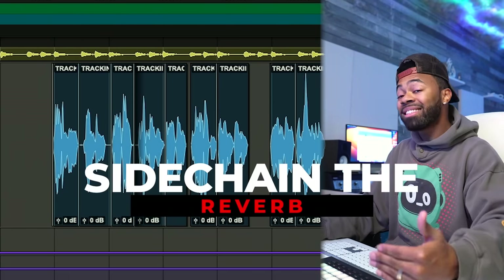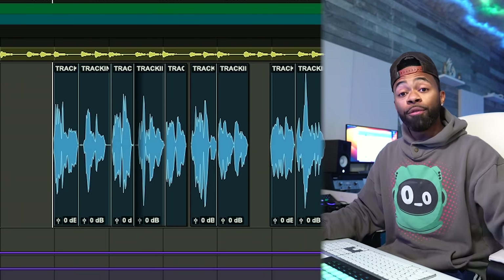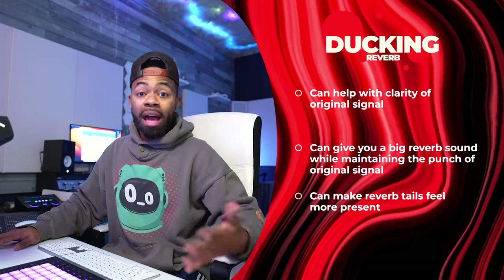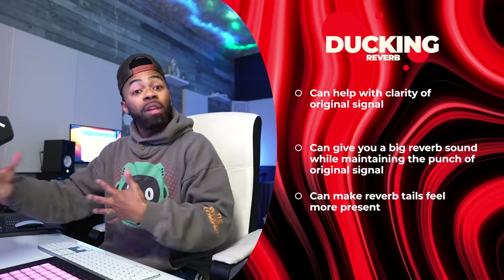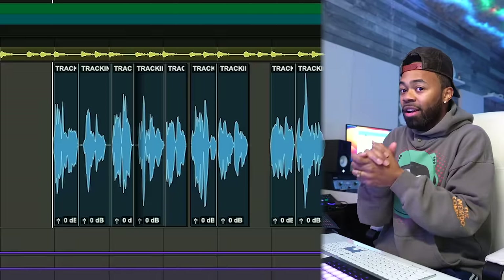What I'm going to show you now is a technique — you may have heard of it — I'm going to sidechain the reverb, or duck the reverb. Basically, every time the vocal is heard, the reverb is going to be compressed. And when there is no sound or no audio, that reverb is going to come back up, causing the sound to bloom and open up, filling in the spaces in your mix and also making it feel like there's more depth.